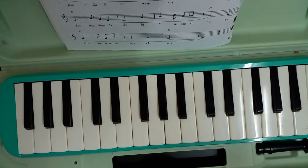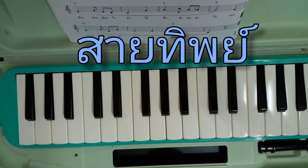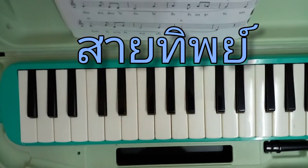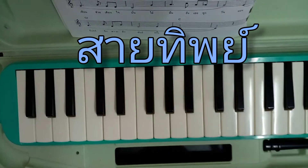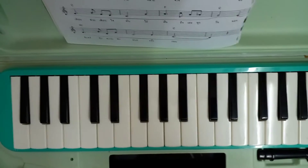สวัสดีครับ พบกันอีกนะครับ ในเพลง Side Tips ซึ่งเป็นเพลง Classic นะครับ ลองมาเล่นเพลงไทยกันนะครับ ซึ่งเพลงนี้มีความไพเราะและได้รับความนิยมมากนะครับ เดี๋ยวมาดูรูปนิ้วนะครับ